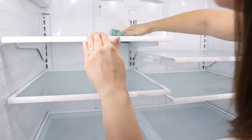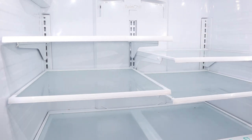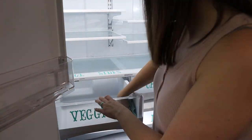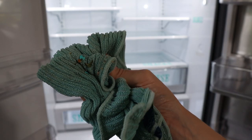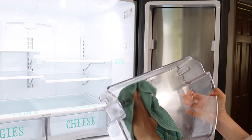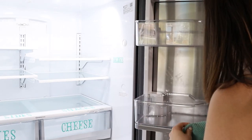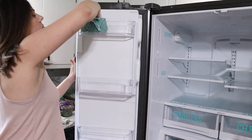Once I had everything cleared out, I went ahead and wiped down all the shelves. I'm just using my Norwex cloth, which only calls for water, so it was completely safe to use in my fridge. I love this because it's so easy to wipe everything off, and you can really see how gross these shelves actually were. I also made sure I cleared out all the containers on the drawers, because that's where I keep a lot of my sauces and condiments — those tend to leak quite a bit, especially syrup. I had quite a bit of stuck-on syrup that I needed to get out as well.